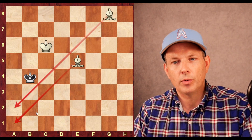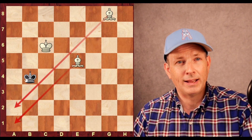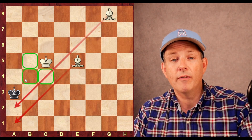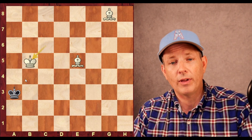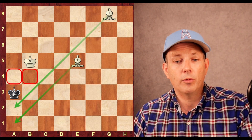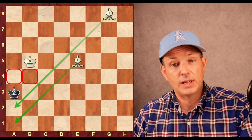King to b4, bishop to g8 — again shrinking the wall. The king cannot cross, and the amount of territory the black king has access to is shrinking. King to a3, and this is an alert moment. King to c5 is the right move from white, but there's actually a blunder white can play here — king to b5. This would actually be a stalemate: the black king has nowhere to go but is not currently in check. That would be an actual draw; white would not win the game.